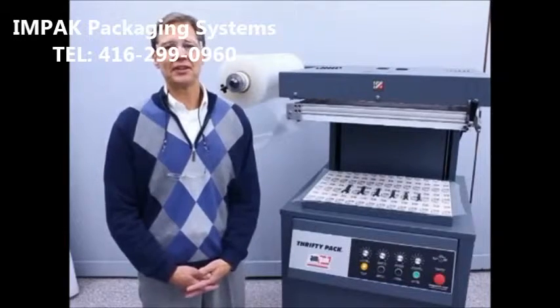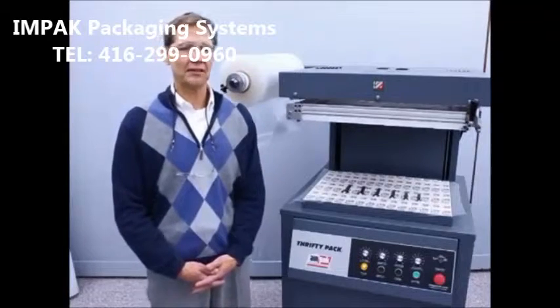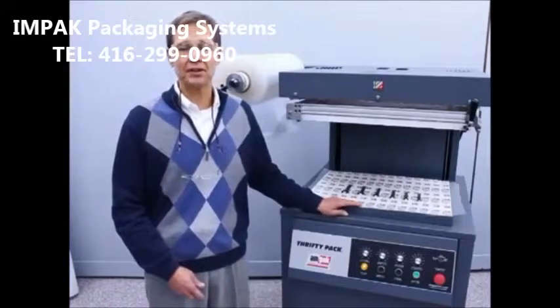Hi, my name is Brian Rakovic with HeatSeal and Ampac located in Cleveland, Ohio. I'm here to talk about the skin packaging process and how the use of Ampac skin packaging machinery can benefit your company.